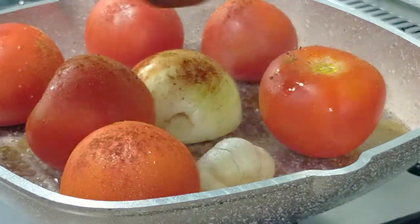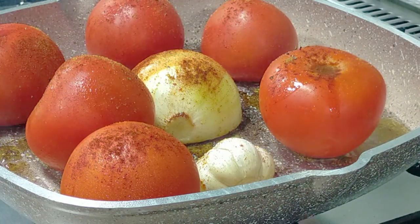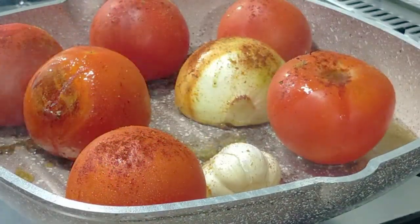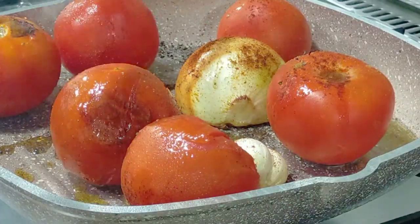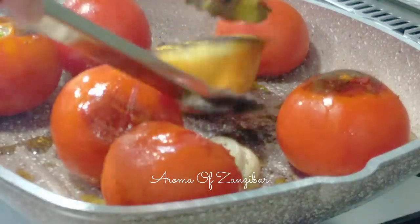I'm roasting my tomatoes on the stovetop as you can see, but you can use the oven, the grill, or charcoal — whatever works for you. After every couple of minutes I flip them over to make sure the tomatoes are roasted all over.